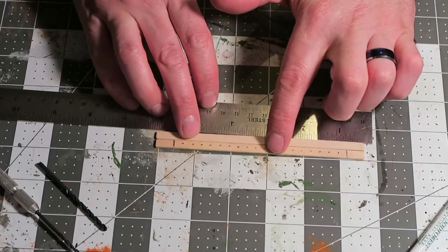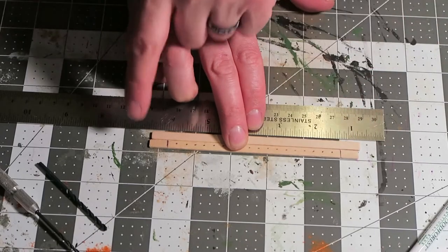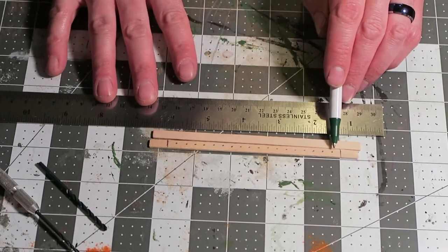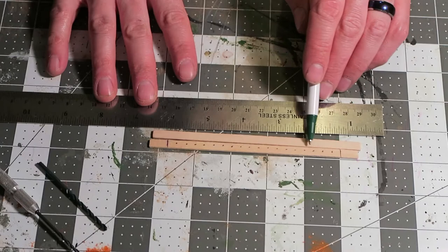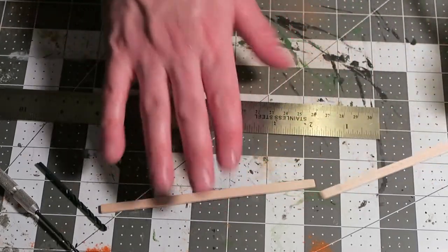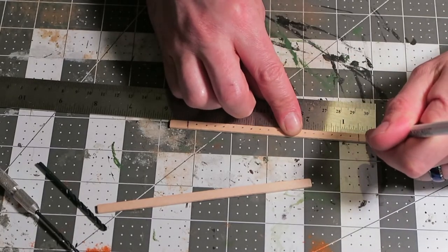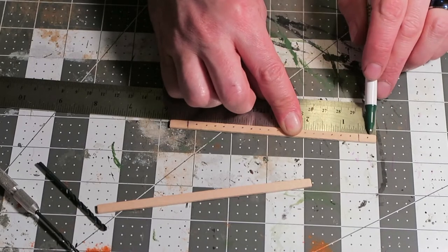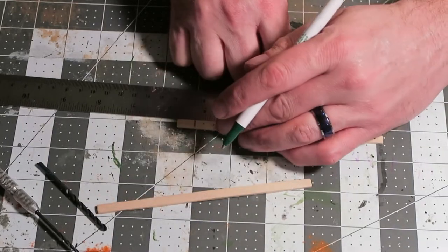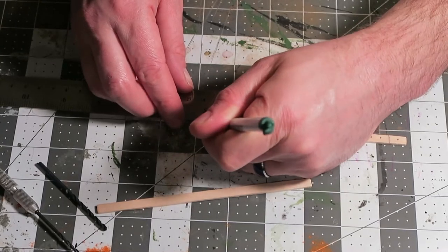I've got two here that are straight already and I've already started measuring this one out. From each end to the first mark is a half an inch, and then every dot — there are 18 of them — is spaced a quarter inch apart all the way through. You're also going to make sure that you mark a spot at a quarter of an inch on each end, and this is going to be where you use your one-eighth drill bit to drill through.